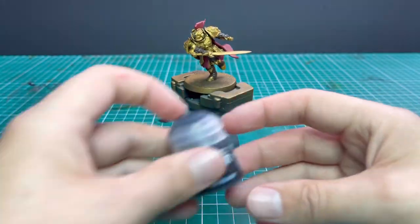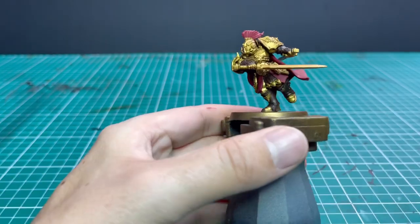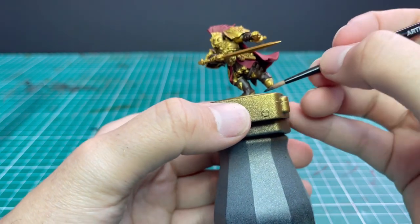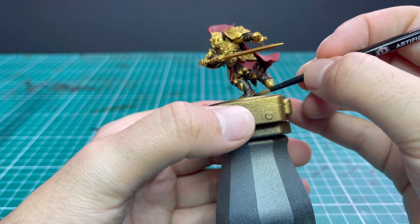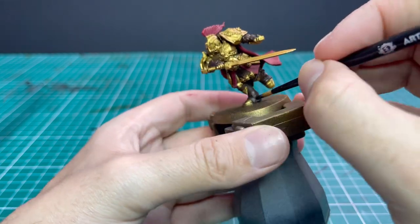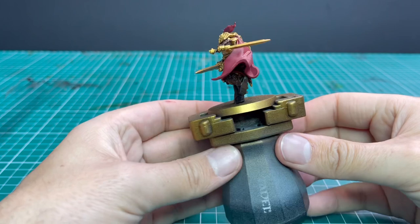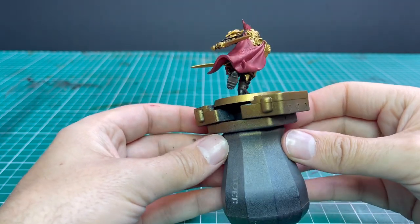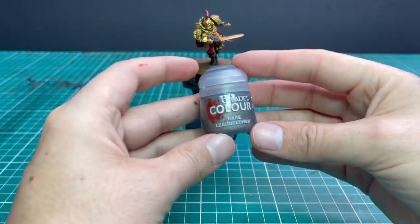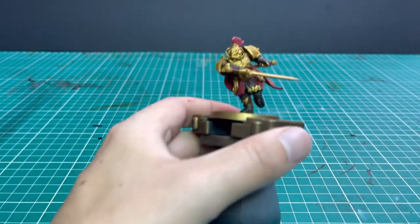Next we're going to move over to Abaddon Black and base coat things like his boots — they have some black leather parts, and that's pretty much it for the black, we're just going to black out his boots. Take your time, don't hit the brown, and get it done. After that we're going to block in all of the silver metallic parts on the miniature — the blades off of both swords, a couple of buckles around the miniature, and his lower face plate is also done in silver. That'll break up the amount of gold in the middle of the miniature.